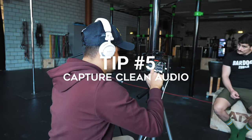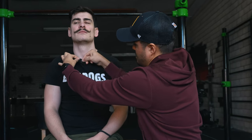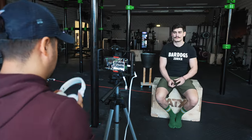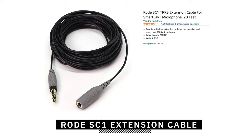Tip number five is to capture clean audio. Audio is half the viewing experience but unfortunately gets often forgotten. Avoid using the built-in mic on your smartphone if you can — it does produce decent audio in certain scenarios, but for the best quality I recommend investing in a good microphone. For this interview I used the Rode Wireless Go, a wireless mic that lets you place it close to the talent's mouth for clean, crisp audio even when they're further from the camera. A cheaper alternative like the Rode Lavalier Plus with an extension cable also works well. Remember: bad audio will quickly lose your audience's attention.